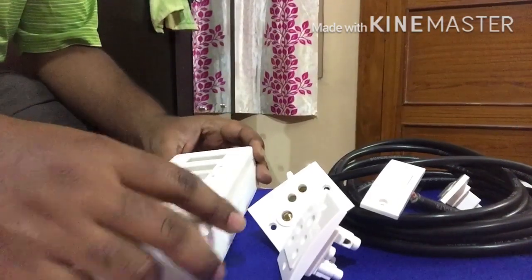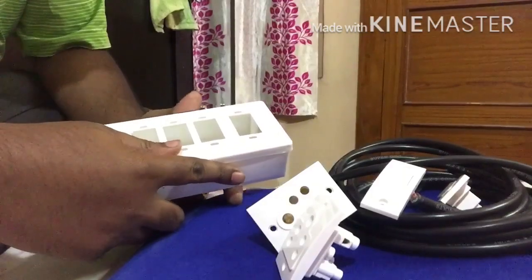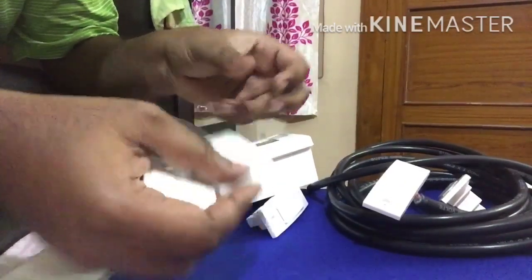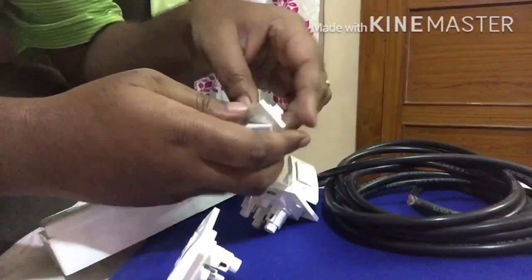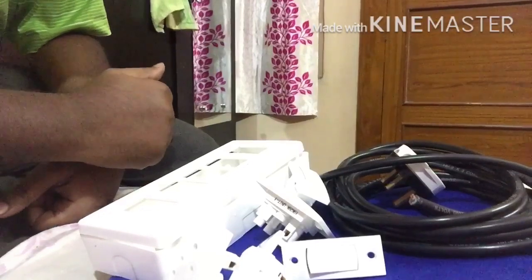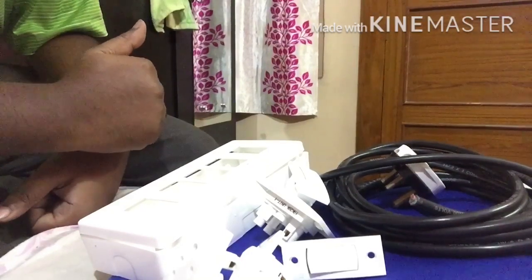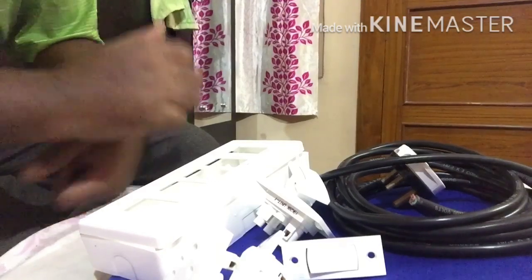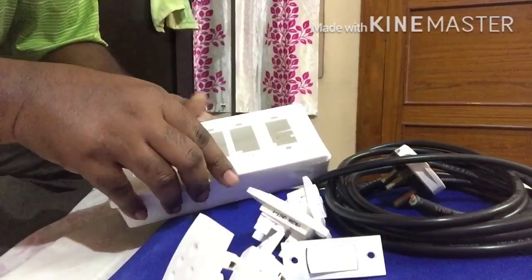Hello and welcome to my YouTube channel. Today we are going to do an electrical board extension. For that we need an electrical board — I am going to use two sockets, a fuse, two switches, and a plug. All this stuff I got for around 300 rupees; you can get it for a lesser price depending on the quality. Let's get started. First, we need to assemble everything and then we will go into the connection part.